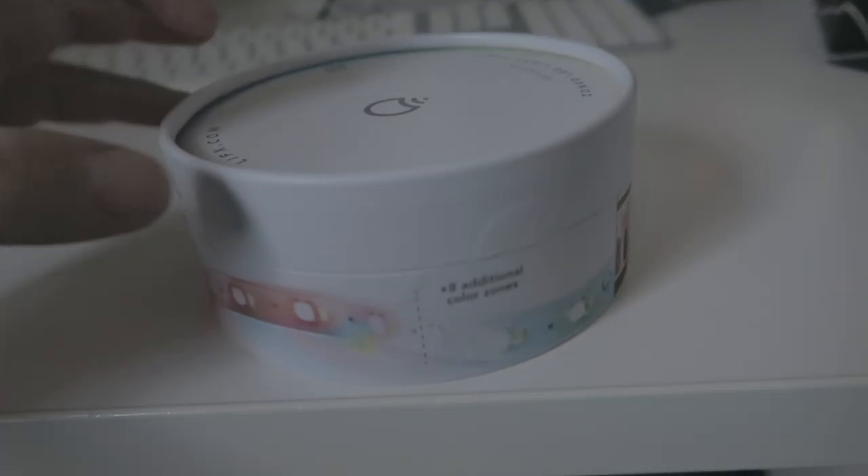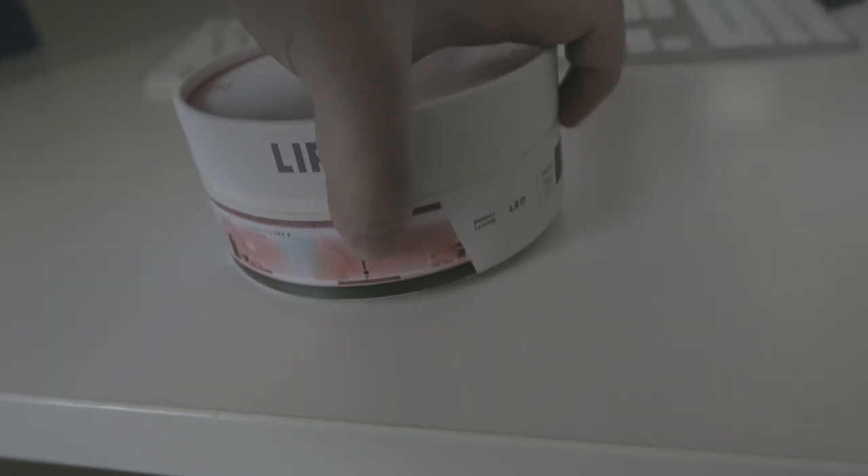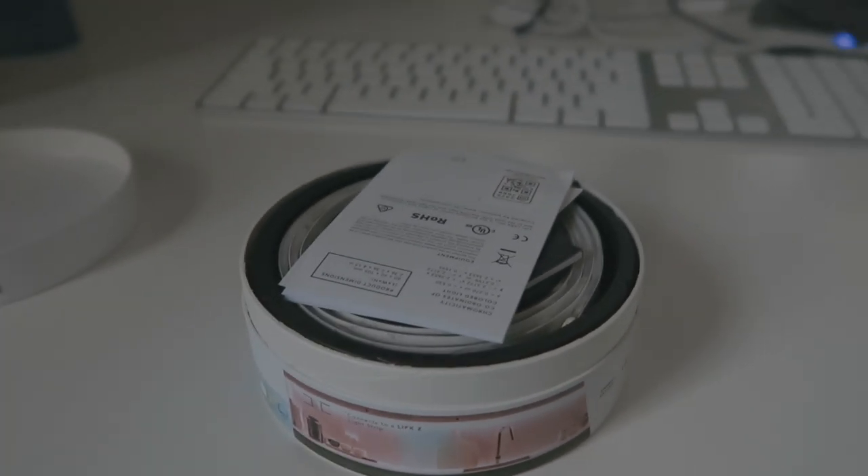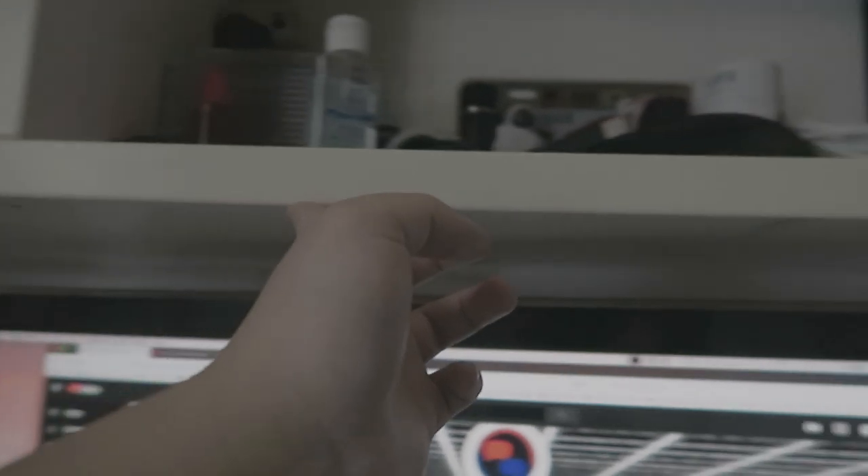Let's go into here real quick. So I have this LifeX LED light strip because I wanted to try to bring back the nostalgic feel I had back then, so I can put it all around here like I used to, and control the lighting and everything.